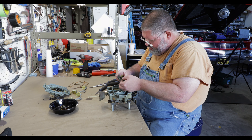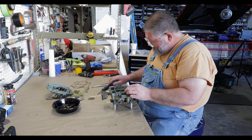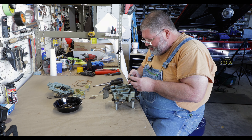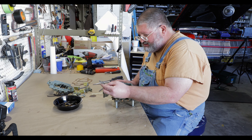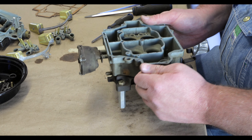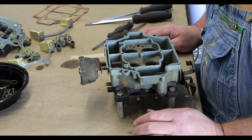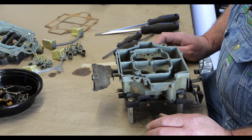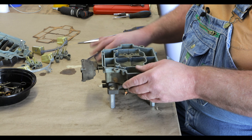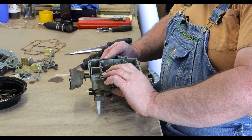Carefully break those loose. Notice how clean everything is in this one compared to the other one — be sure you watch the Carter video if you haven't, you'll see one that's a real mess. Save all the gaskets so you can have them for reference. Because this one is so clean and I don't want to risk damaging the jets, I'm going to leave them in. If things are real dirty then take them out, but this looks pretty nice. Make sure the spring and ball are retained — you don't want to lose the spring in the ball.